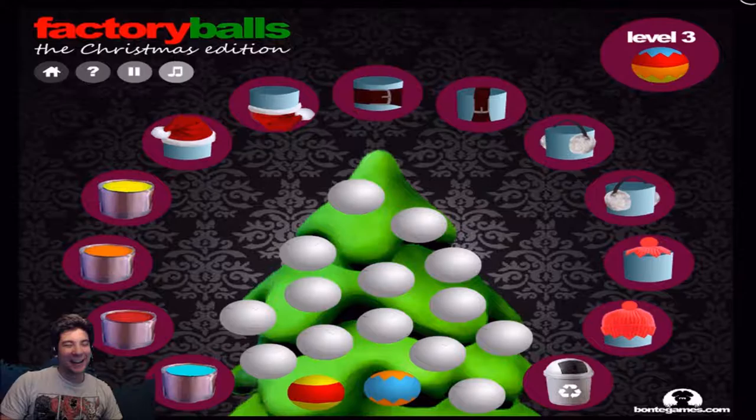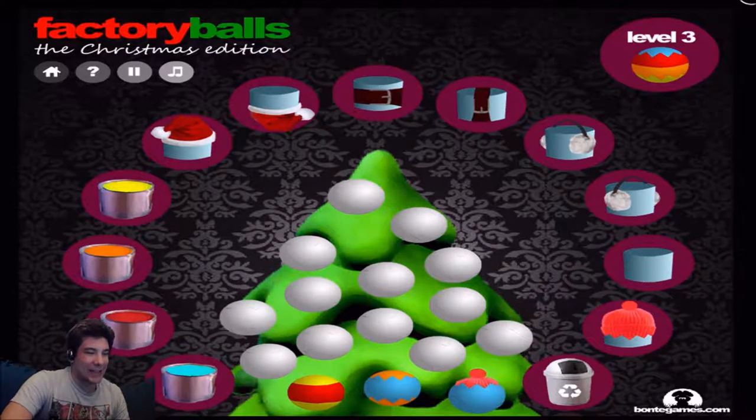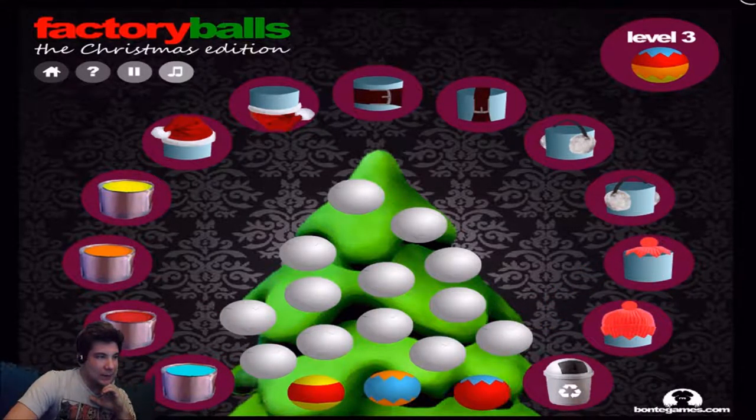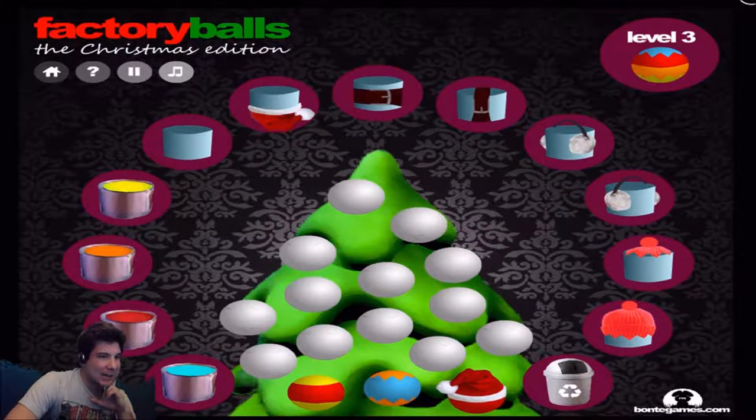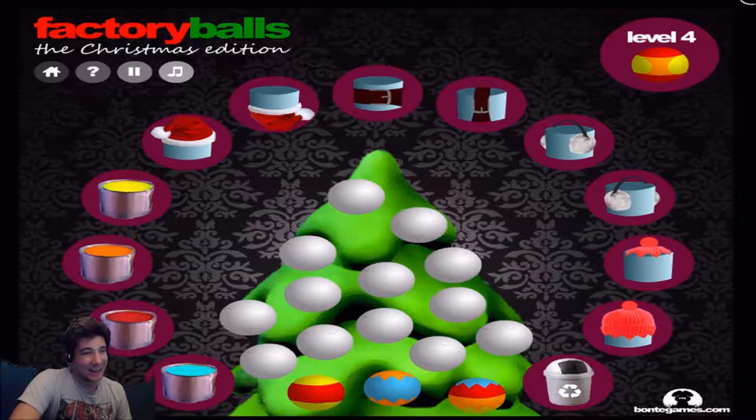Holy shit, that's a lot. This is gonna take up some time. I really gotta think — like I said, it's a puzzle. It's kinda like a puzzle game, so you really gotta think about what to do. Santa hat? Santa? I think that's it. Yes, that's it. Jesus Christ.